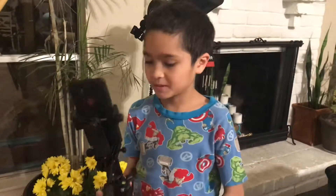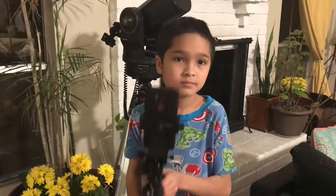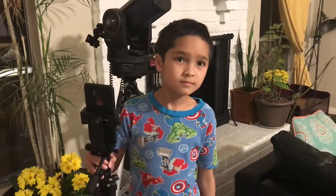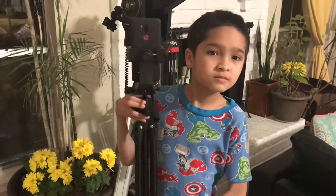Anyway, we highly recommend this product. For $37, this is a really great buy. We love it — we've been using it every day, a few times a day, making videos and taking photos. It is well worth the money.